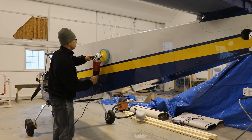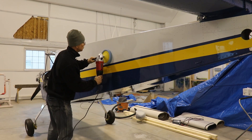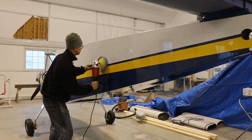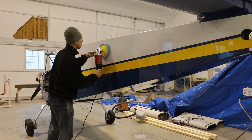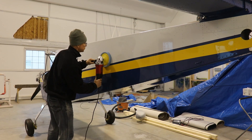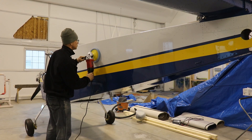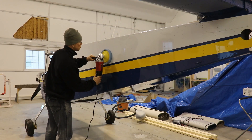Before I put the decals on the side of the airplane, I did sand, polish, and buff the paint. I already made a video on how to do this, but I did the same process again with 1,200, 1,500, 2,000, 3,000, and 5,000 grit papers, and then the three different polishing compounds from 3M.